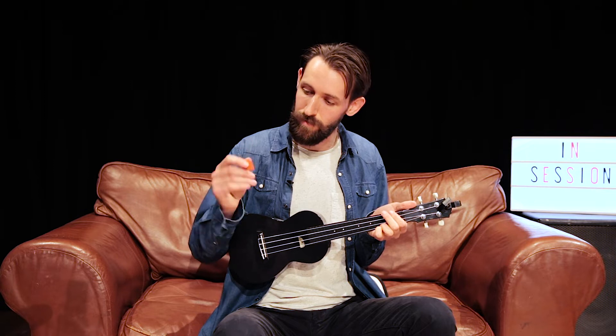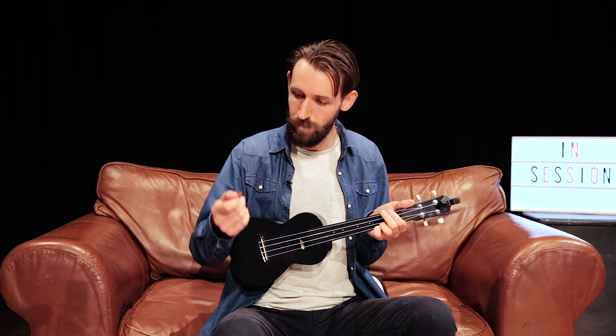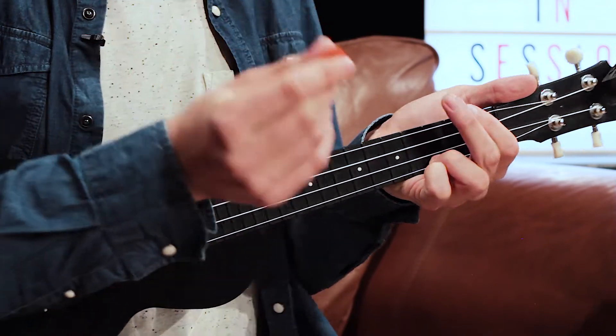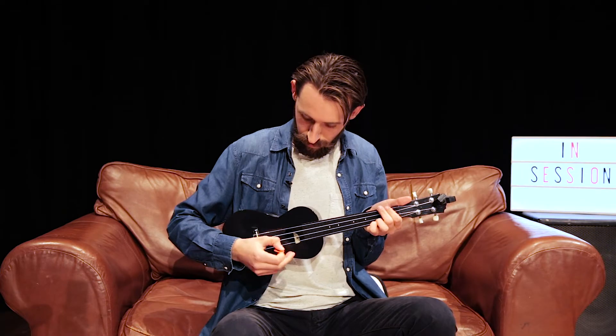With the plectrum you use exactly the same stance. You have the thumb on the side of the plectrum and your finger pointing downwards as if it was part of the plectrum itself, and then you strum downwards on the ukulele.